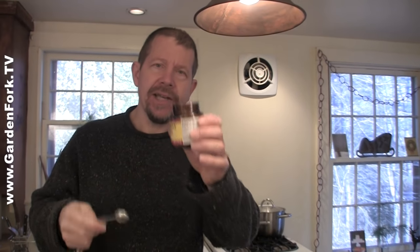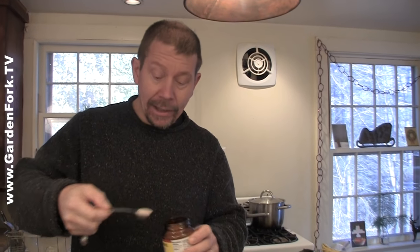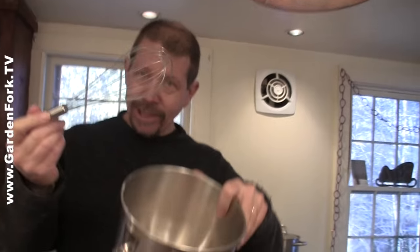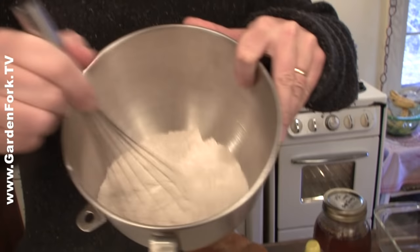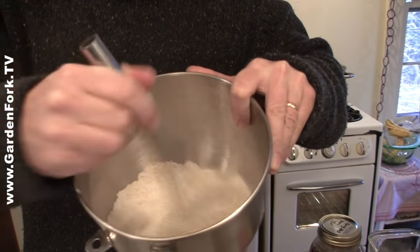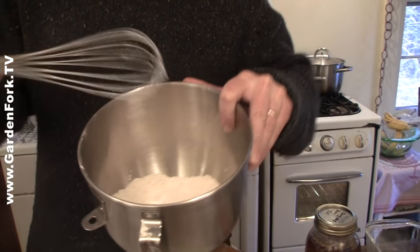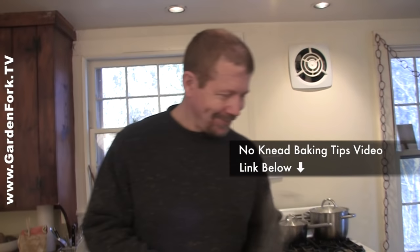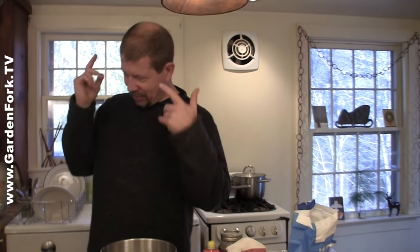Two and a quarter teaspoons of active dry yeast, which is also one packet. You can add a little more yeast if you want. Take the whisk or your fork. You'll notice I'm not putting any salt in here yet, because we learned from the Cooks Illustrated people that they put in the salt a little later and it helps with the rise. Salt and yeast have a difficult relationship. We talk about that in our no-knead bread tips video, which is linked below.